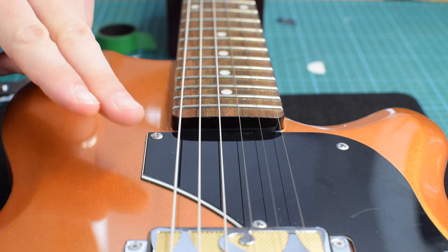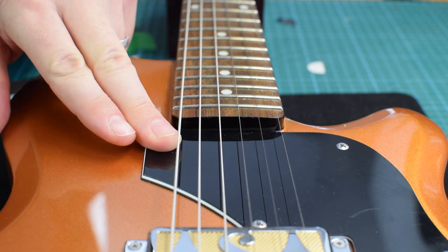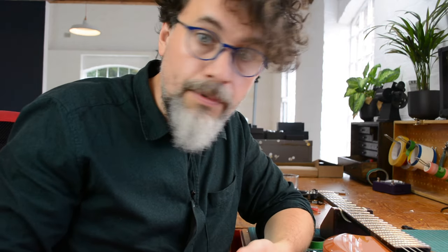First of all, we need to decide the best spot for your Subpro. I prefer it close to the neck — I like the rounder sound from the neck position, which works better with sub-octave effects. If you are using it exclusively to generate lead guitar type tones, something with a bit more bite, you might prefer it closer to the bridge. Ultimately, there's no right or wrong way; it really comes down to personal preference.